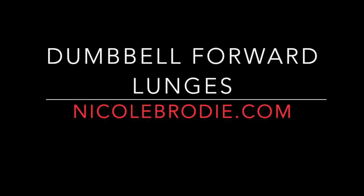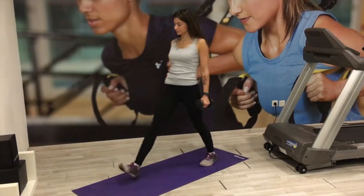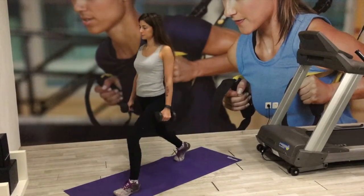For the dumbbell forward lunges, you want to keep your body nice and straight, shoulders back and relaxed, chin up, core engaged. Pick a point in front of you just to prevent looking down. You're going to step forward with one leg.